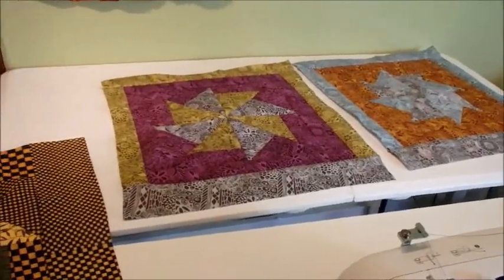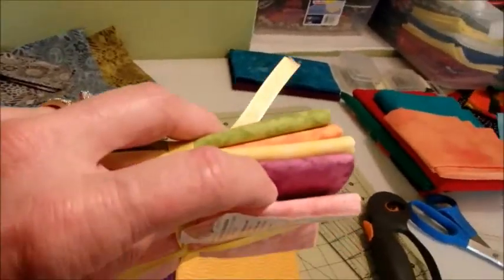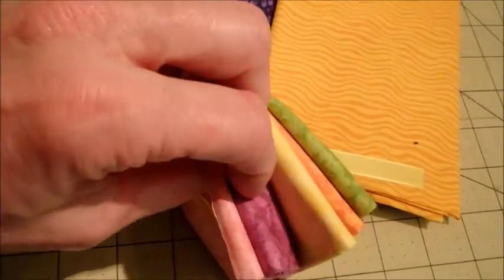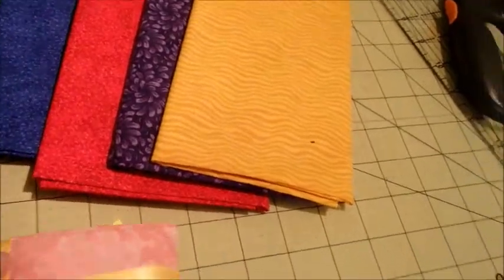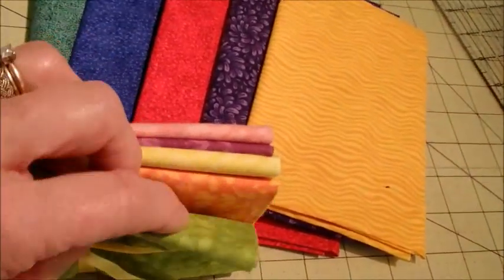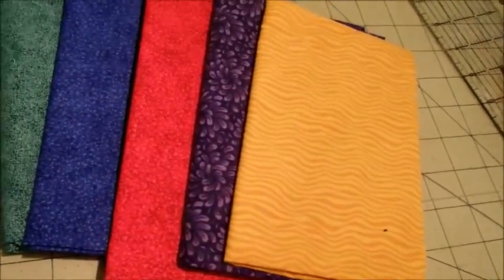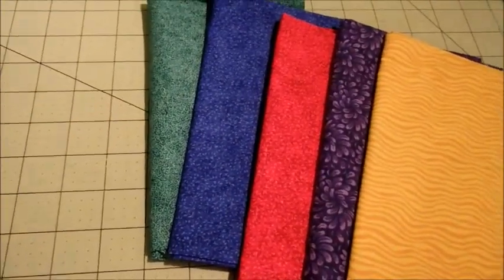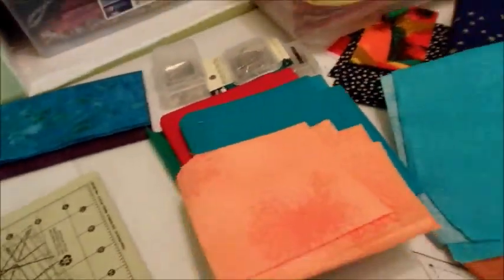As an aside, if any of you women out there would like a tote bag, I've got these pretty colors — a pink, a purple, a yellow, an orange, and a green. I could do the same thing with those. I don't think that's quite manly enough for Jack the Ripped, so I'm not going to use those, but maybe the dark ones would be okay. That's another five fat quarters I've got.